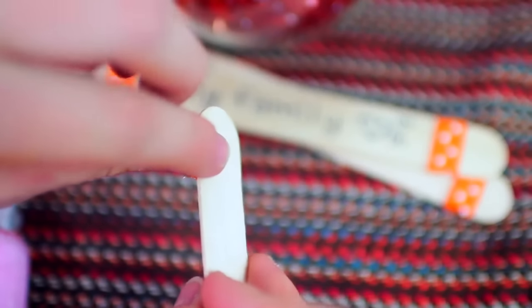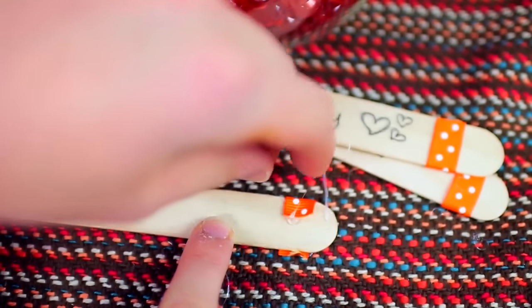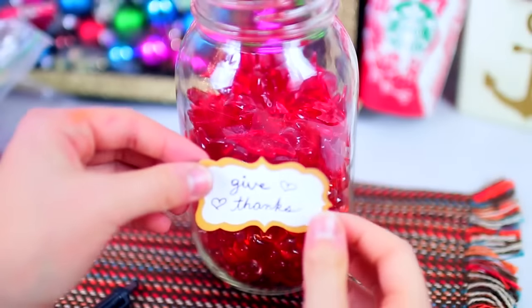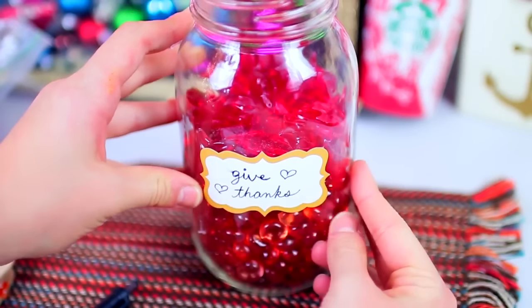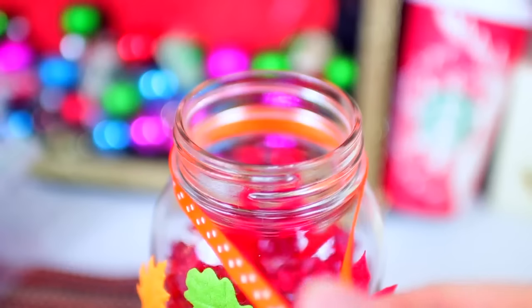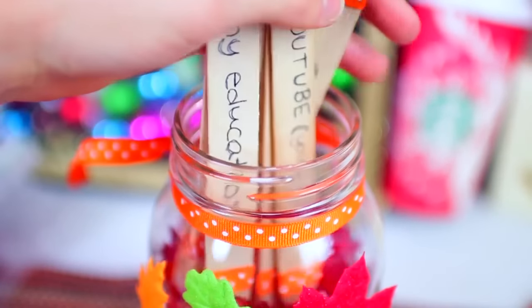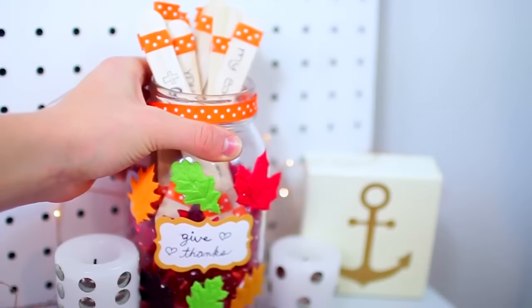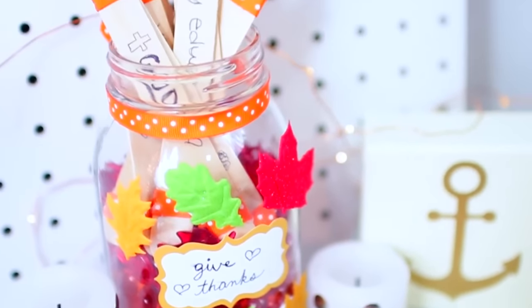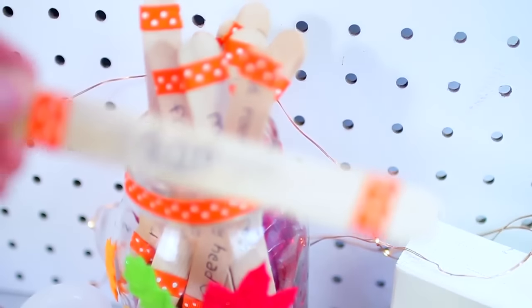Once you've written out everything you're thankful for on your popsicle sticks, I decided to decorate mine with yarn from Michael's — it's orange with polka dots. I cut a few strips and hot-glued little pieces to the end of each popsicle stick to jazz them up and make them festive. Next, I filled my jar with fall pebbles and placed a label on it that said 'give thanks.' I added leaf embellishments from Michael's, then knotted a little piece of yarn around the rim of the jar. Put in your popsicle sticks and there you have your thankful jar — a meaningful and great piece of room decor.